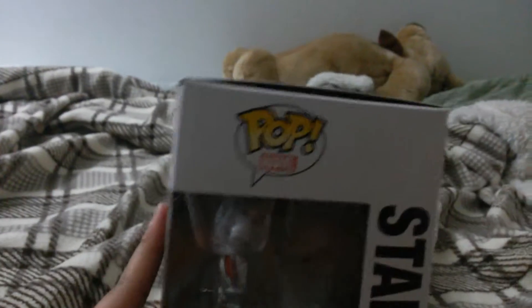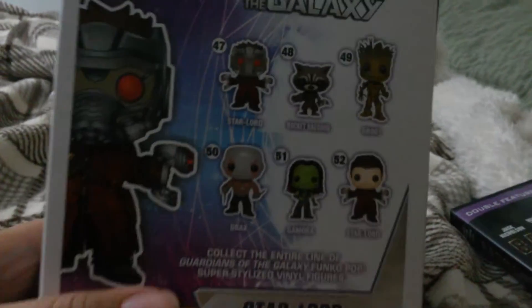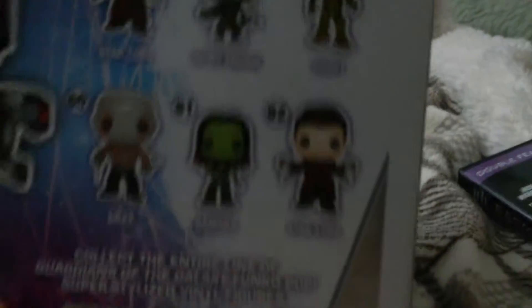On this side, it says Pop Marvel, Star-Lord, Star-Lord peeking out his head, number 47. The other side is the same thing — Pop Marvel showcases Star-Lord, number 47. And on the back you got the character roster, which includes Star-Lord, Rocket Raccoon, Groot, Drax, Gamora, and Star-Lord without a helmet.